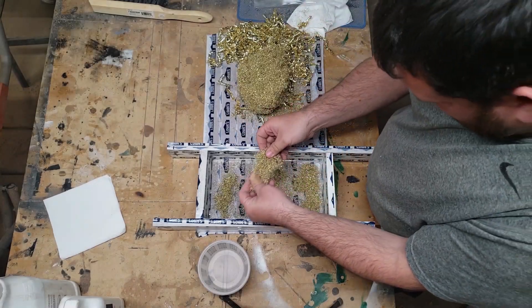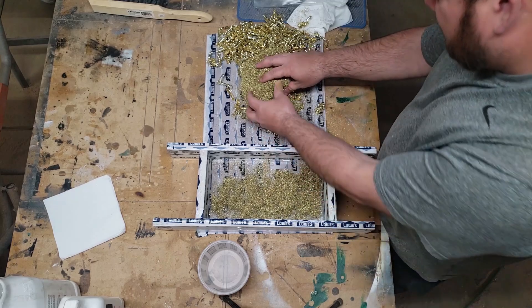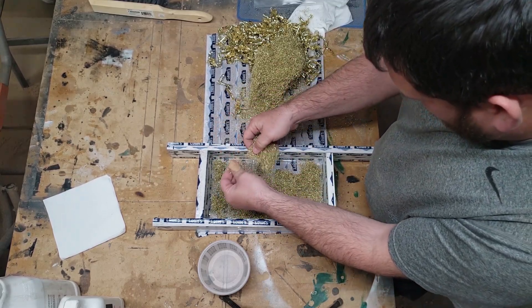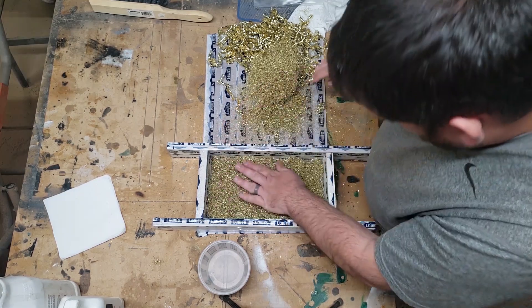The brass I'm using for this project is from a local factory. They produce brass ammunition cartridges, and this is a byproduct that they produce — I was able to get my hands on some of them. So it's safe to say you'll probably see a couple more brass and epoxy projects.